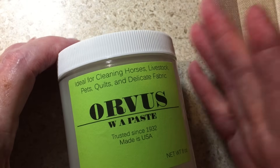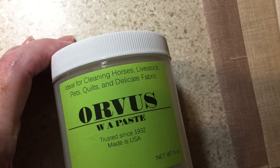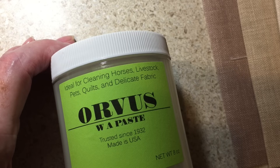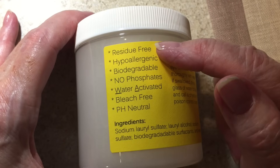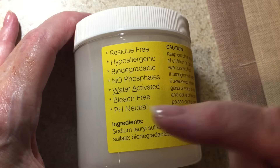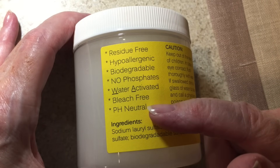The main label says it's ideal for cleaning horses, livestock, pets, quilts, and delicate fabric — which is why I love this for needlework. It's residue free, hypoallergenic, biodegradable, no phosphates, water activated, bleach free, and pH neutral. I also put the ingredients on my label since that's in the main thing. I'm really pleased with how this whole project turned out. With Christmas coming, it would make a nice stocking stuffer or little gift for those in your life who do needlework.